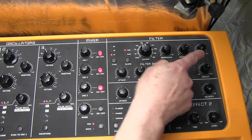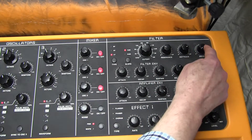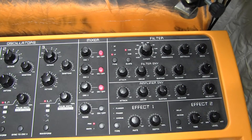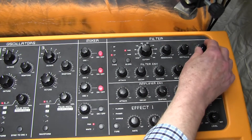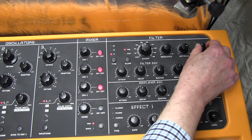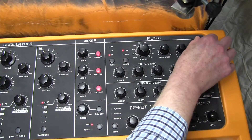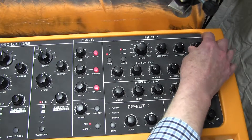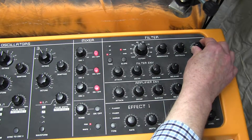I talked about the drive earlier. In this section we've got a little drive circuit. It does two things: it can distort the sound, but it also provides higher harmonics. The sound is getting brighter as I turn the drive up, and we need a drive value of 29.